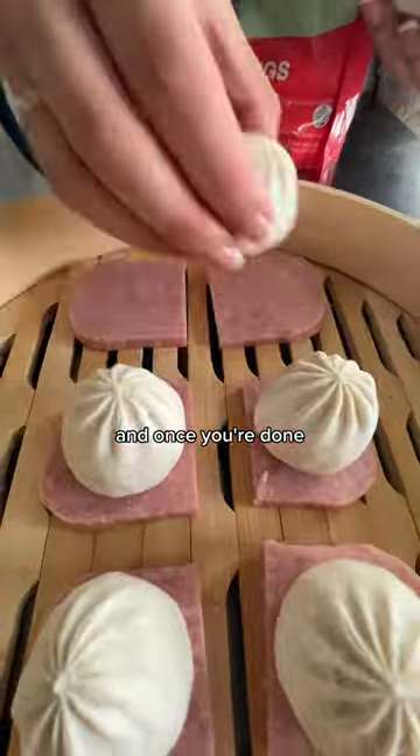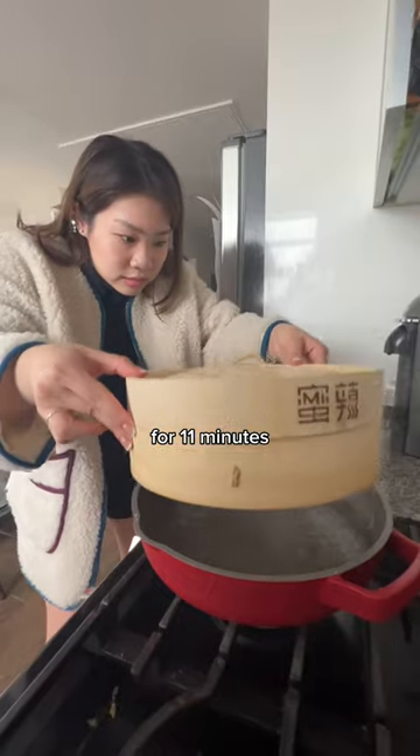Place your dumplings on the sliced Spam pieces, and once you're done, put your bamboo steamer in boiling water for 11 minutes.